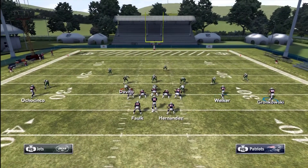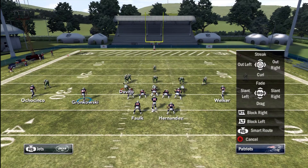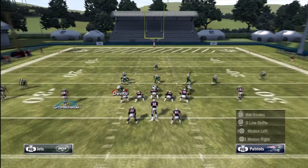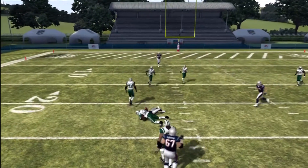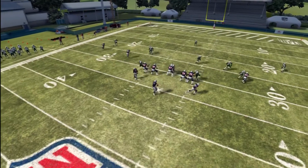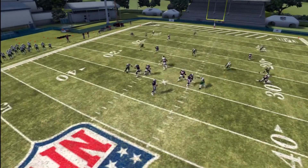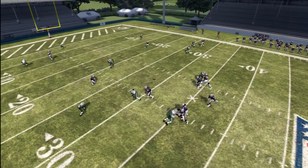We motion Gronkowski over and read zone with one high safety, so this is a little different. We'll go with the same high-low read — Ochocinco goes on a smart out route — and then you can either go backside curl-flat with Wes Walker and Aaron Hernandez, or backside flood with Hernandez and Walker. Since we're reading blitz we put Walker on a curl to use that curl-flat. It's just a decoy, but Gronkowski pulls the zones back and Falk sits down underneath. The outside linebacker drops into the flat and Kevin Falk runs his hook route and sits nicely underneath the zone. We could have thrown the out route to Ochocinco with an outside pass lead, and Welker was also open in his slot curl.